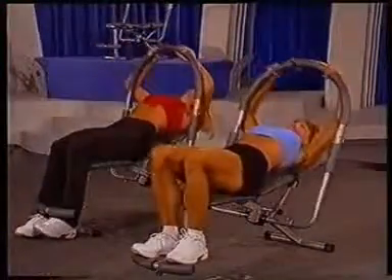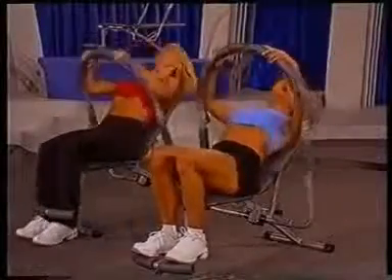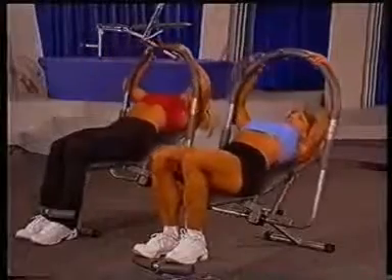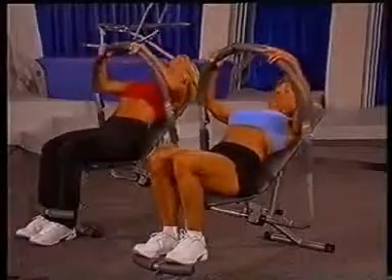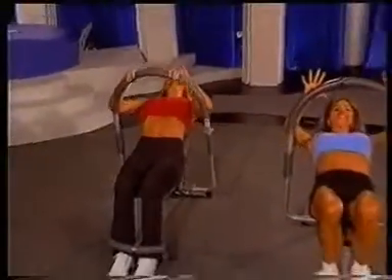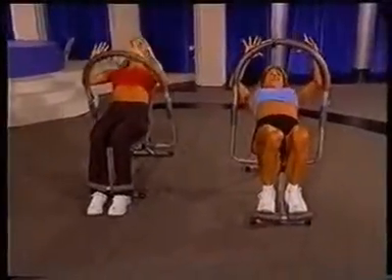And let's just do some basic singles — up and down, bring it up and down, up and down. A few more just like that. Keep it going. We've got 2 more and then we're going to hold it up. And last one right here. And let's burn it up — little pulses right here. 2 more. Good job.